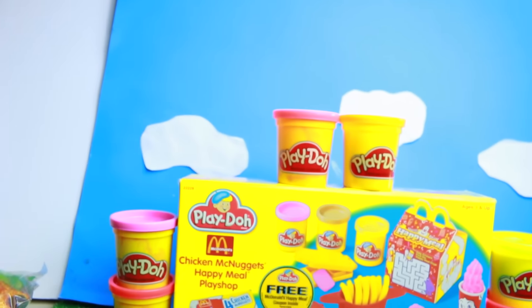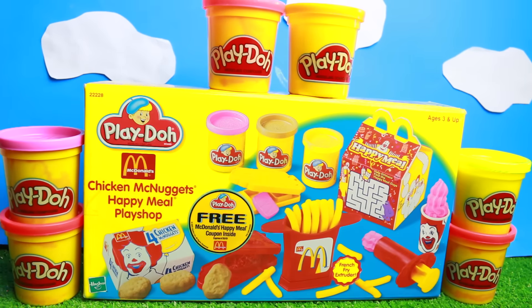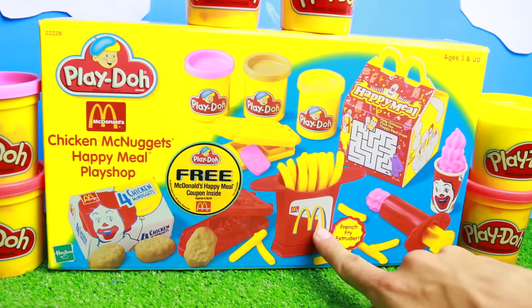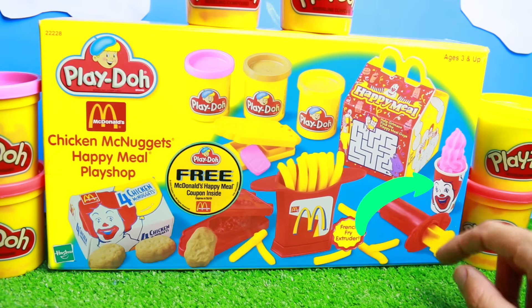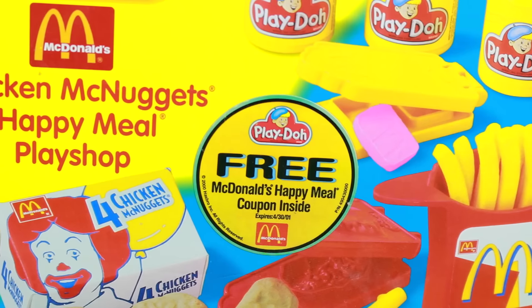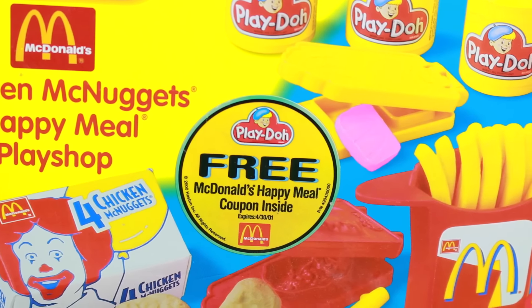Today we are going to make Chicken McNuggets with this Happy Meal play shop. This playset looks really awesome because it actually includes a cute little Happy Meal box. You can make your own french fries, Chicken McNuggets, and a drink. Also, when this toy was made, you got to have your own free Happy Meal. That's really neat — is that expired though?